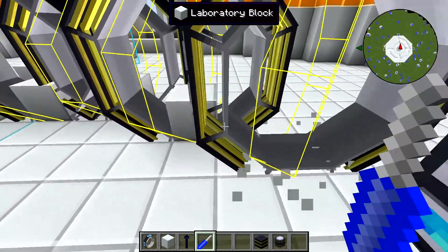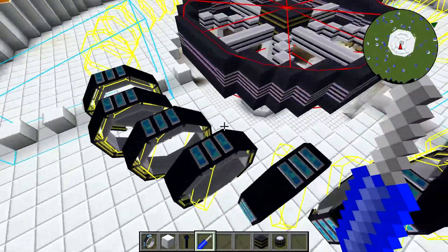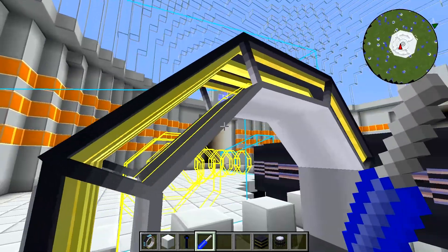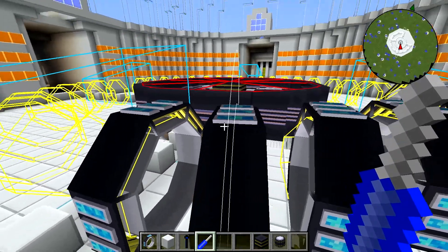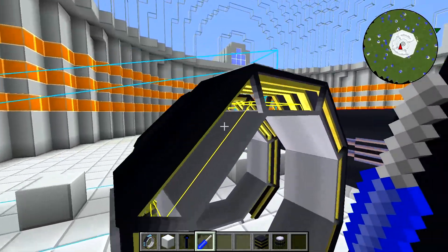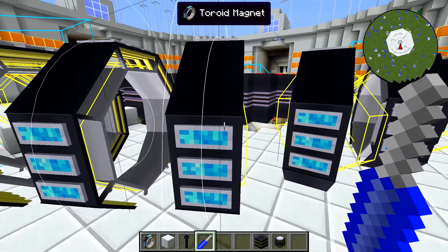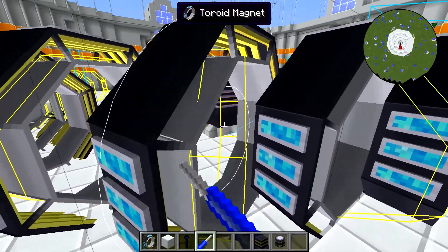We'll get rid of these blocks and then take a look at how to properly align these. The yellow wireframes show you the precise alignment that each of these needs to be in for this thing to work. This one is fine — it's perfectly lined up with the wireframe. This one is not. So you want to right-click on this with our screwdriver and it'll rotate it. You'll notice a white circle that briefly appears. What's important is that the toroid magnet is perfectly aligned with the yellow wireframe.